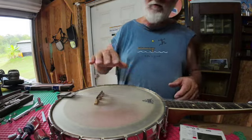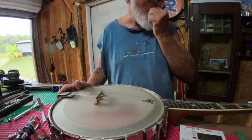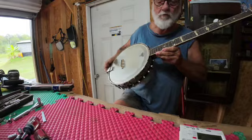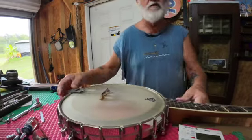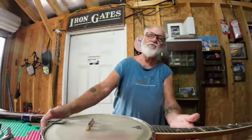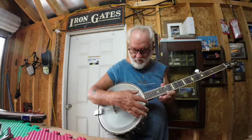Now other than that fifth string, that actually sounds pretty good and clear. I've got my work cut out for me here, but you can see where I'm not only making progress but also making different sounds by making minor changes.